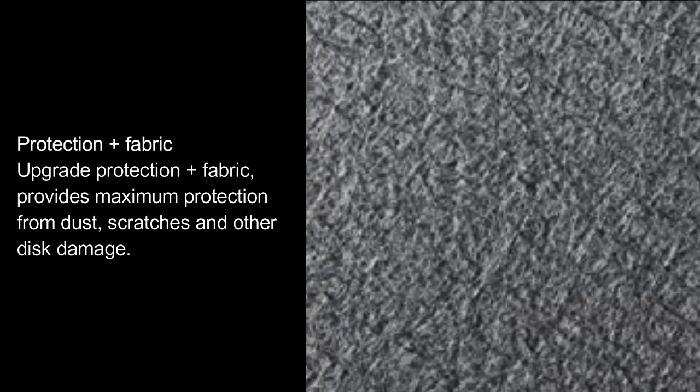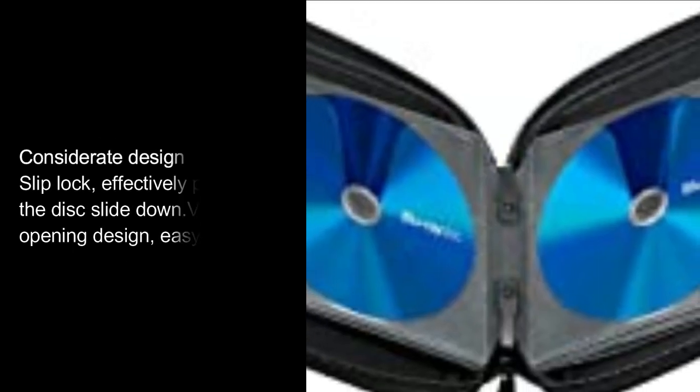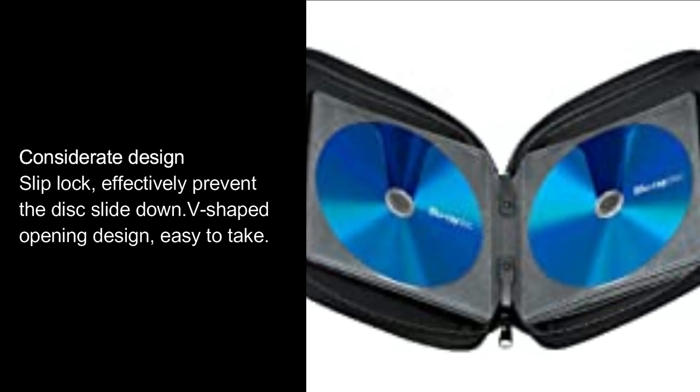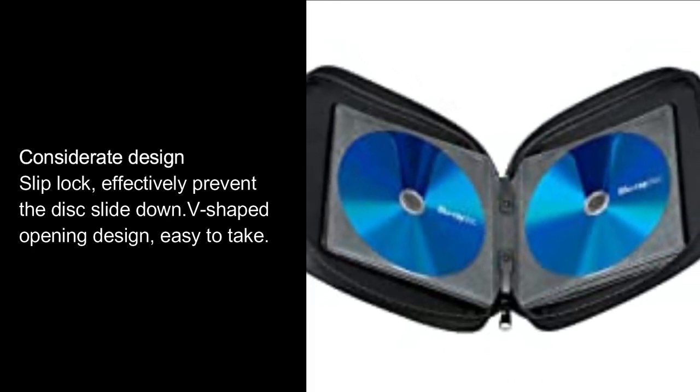Protection Plus Fabric. Upgrade protection plus fabric provides maximum protection from dust, scratches and other disc damage. Considerate Design: slip lock effectively prevents the disc from sliding down. D-shaped opening design makes it easy to take.